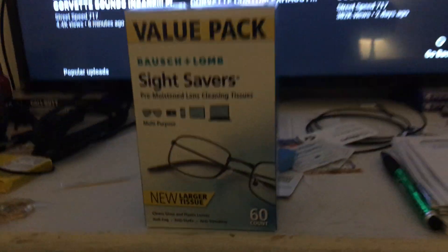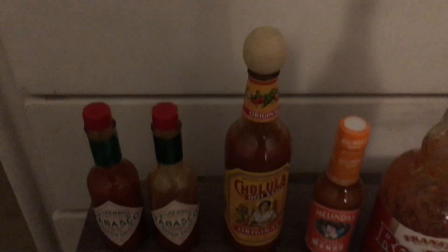So there you go. Remember — save the hot sauce, everybody. Get your hot sauce out, go get you some Bausch and Lomb wipes, because I guarantee you the toilet paper has sold out, but these bad boys are not sold out. And what can you do with those? You can save the hot sauce. All right, you guys have a great day — Flash out.